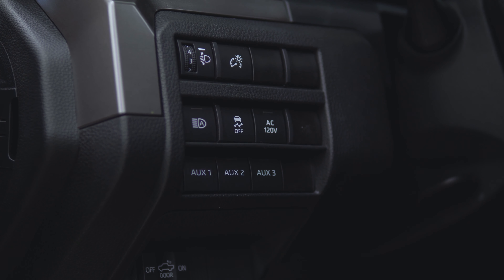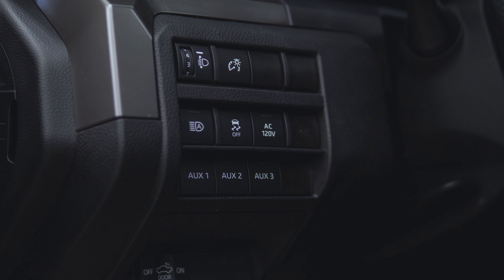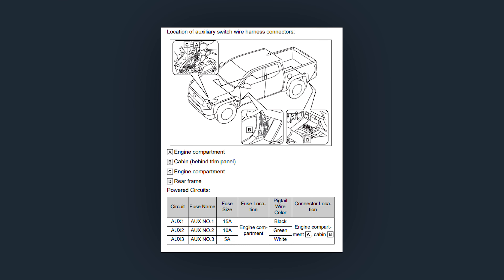For example, if you install a light bar, you have full control to turn it on and off using the coordinating button. The auxiliary switch will only operate when the ignition is on.